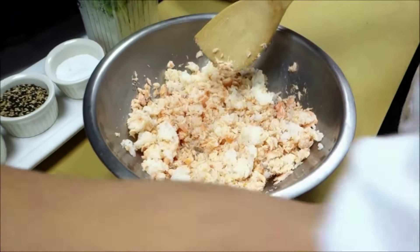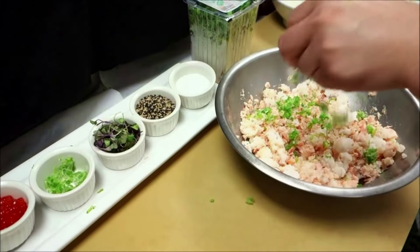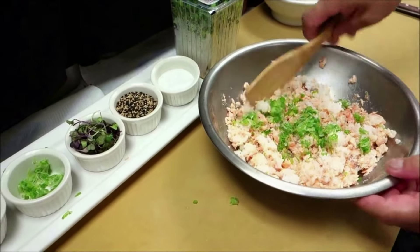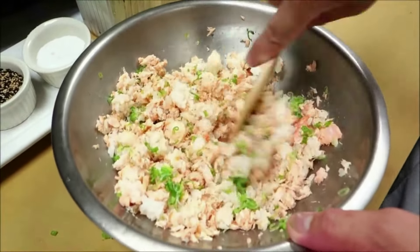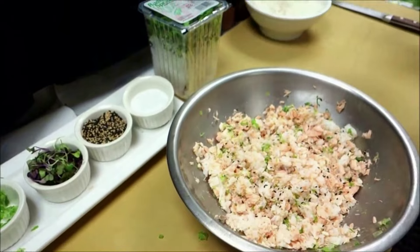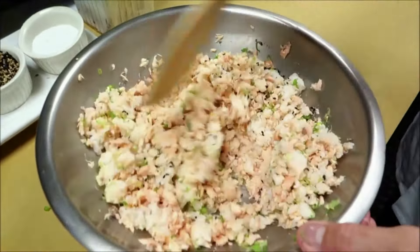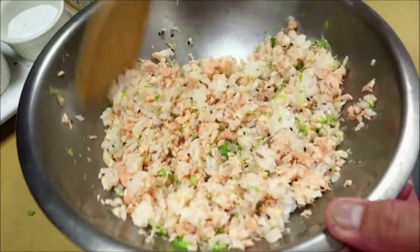Now the next ingredient is the scallion. Keep mixing. And the sesame seeds — keep mixing.